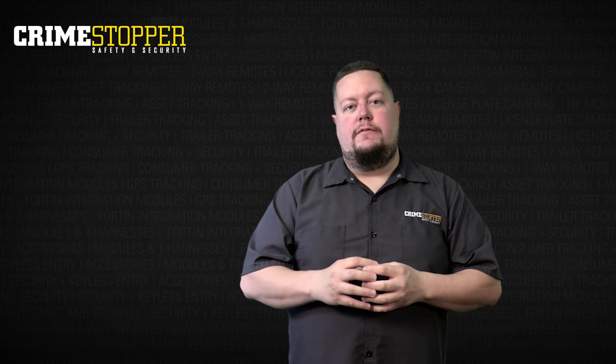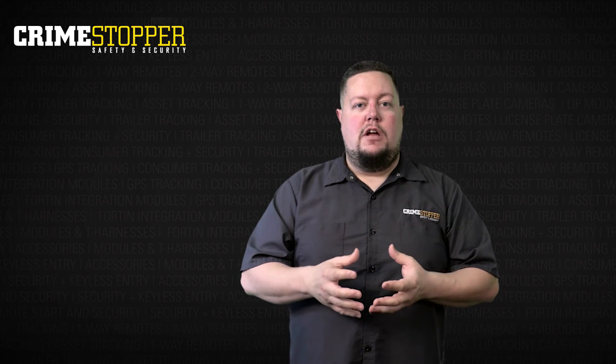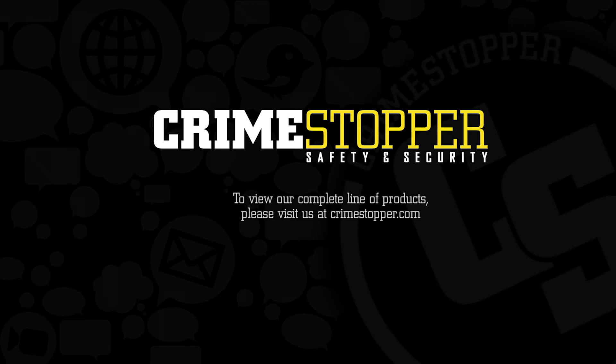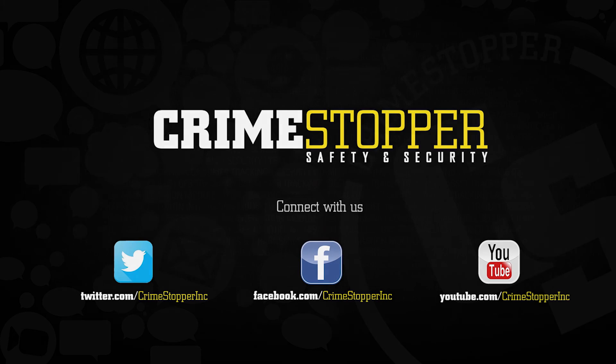Hopefully you found the video very informative. If you need any more information you can check us out at Crimestopper.com. You can also check us out on Facebook and Twitter. Again, thank you for watching and we'll see you next time. Thank you.